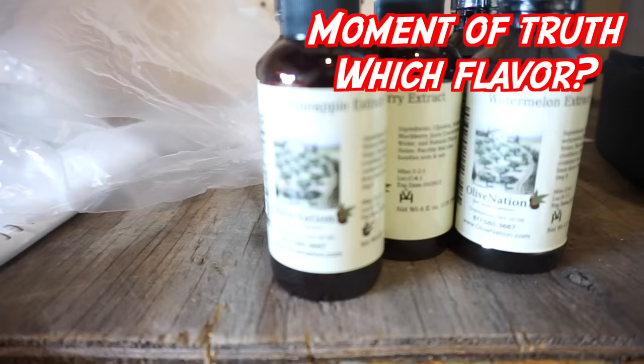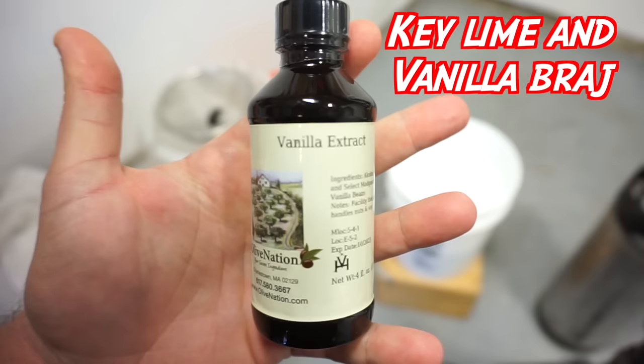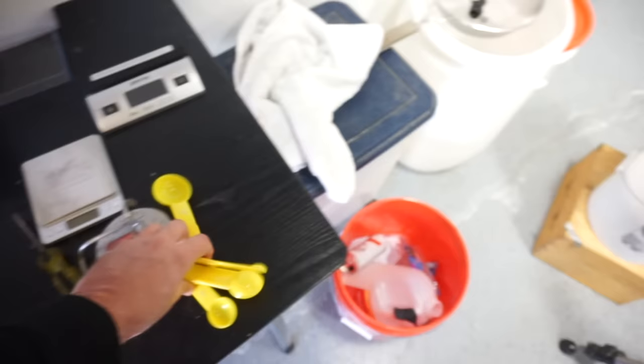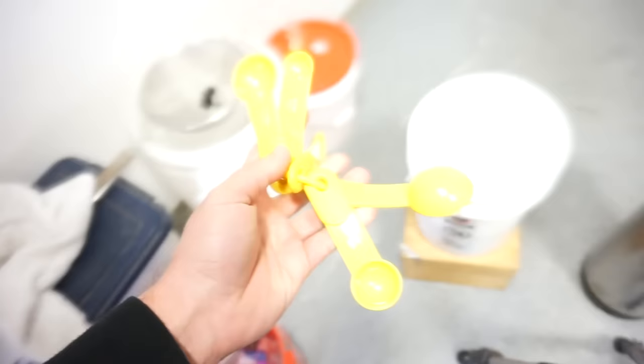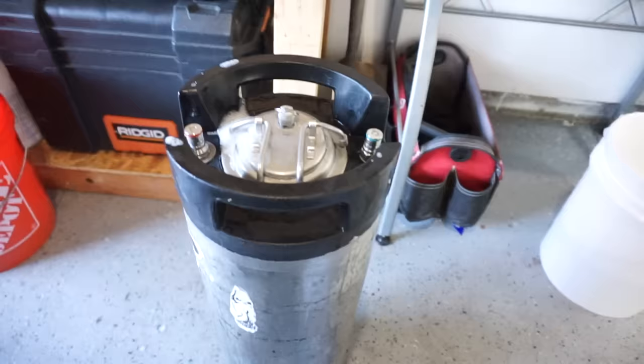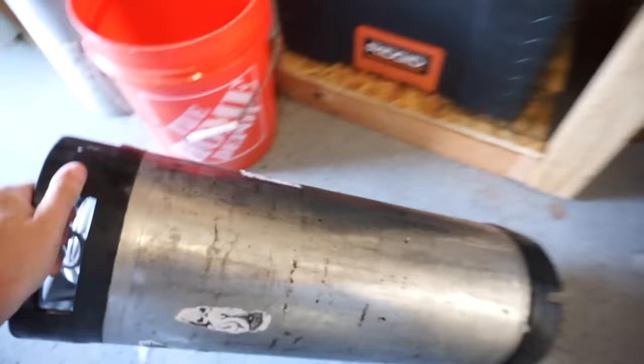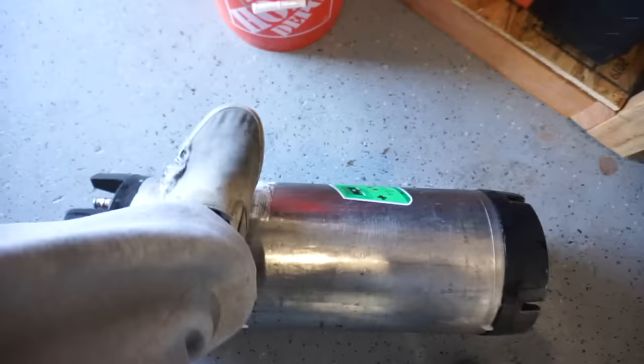Definitely less is more with these extracts. White claw only uses a hint — they all do. If you use too much it's going to be overkill, taste like vodka, and burn your mouth. Start with a half ounce or a tablespoon and work your way up. Close the lid, shake it up. This is why you want to use extract — if you use fruit or puree, a lot of it just sits on the bottom, plus it's way more expensive. Extract dissolves way better. We're not making juice, we're making a white claw clone.